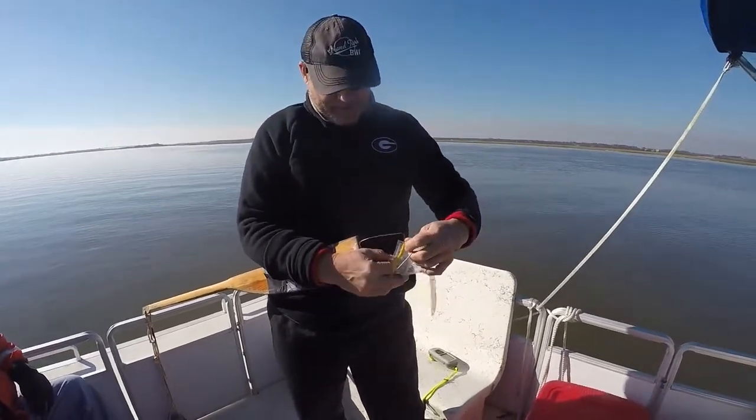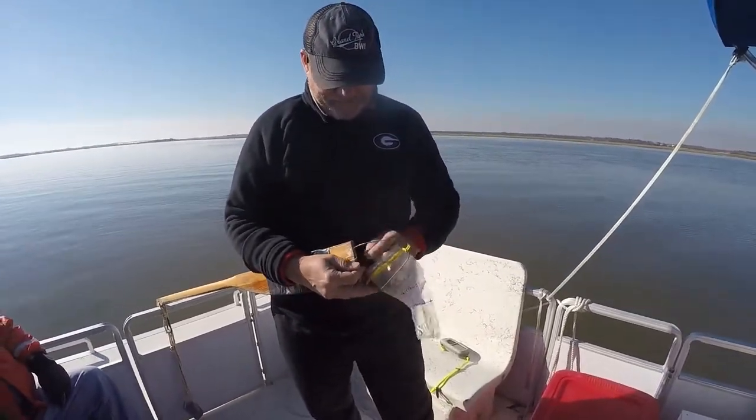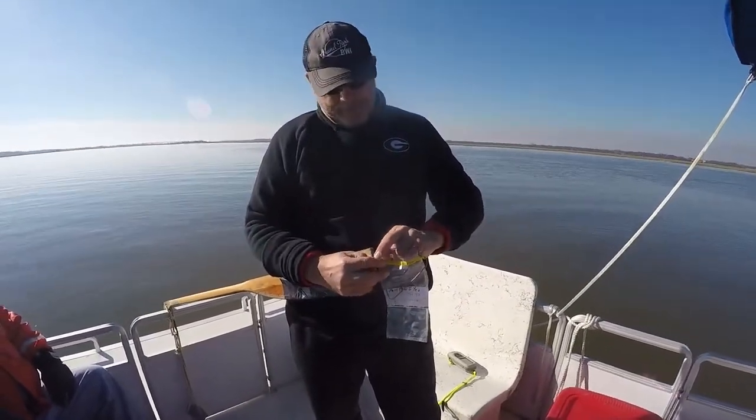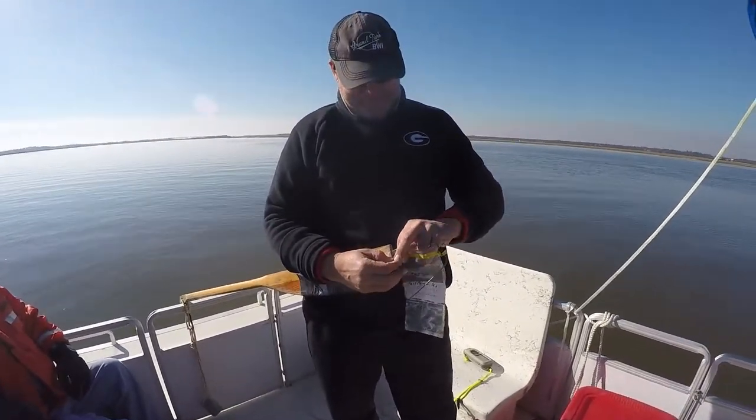We attach it, going around twice. Twice — not once, but twice. Not three times. You don't have enough; you run out of wire.